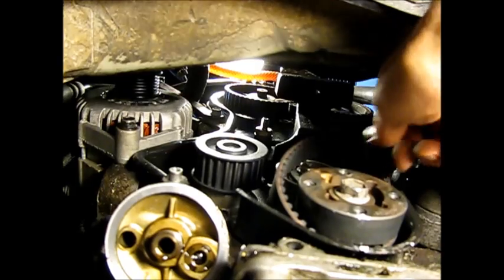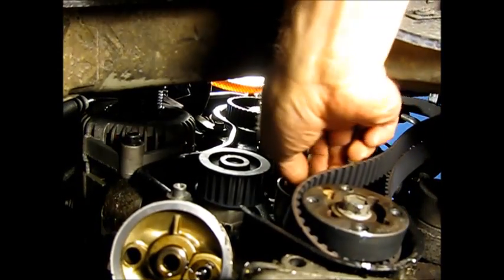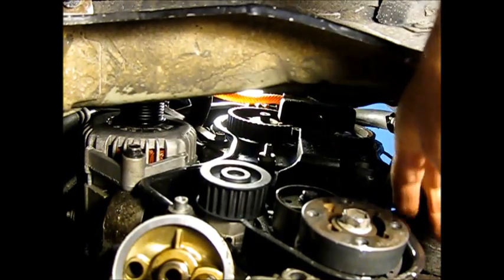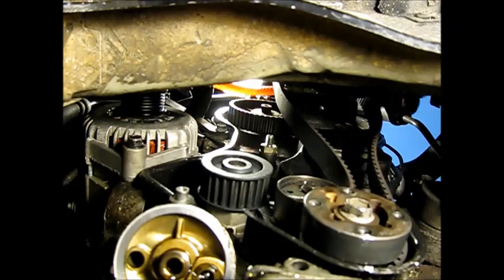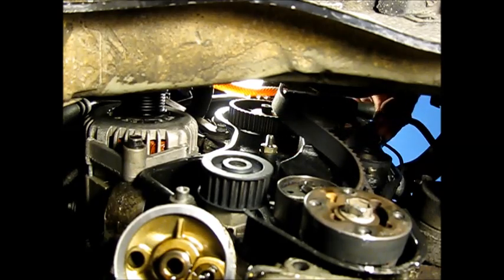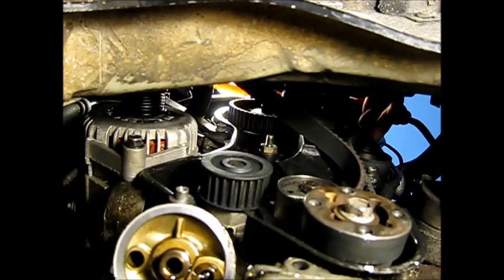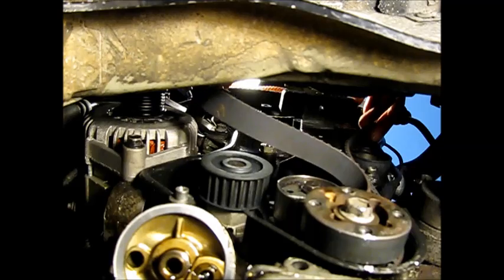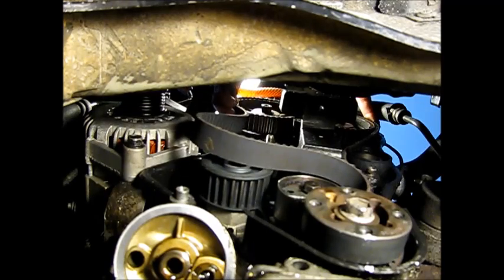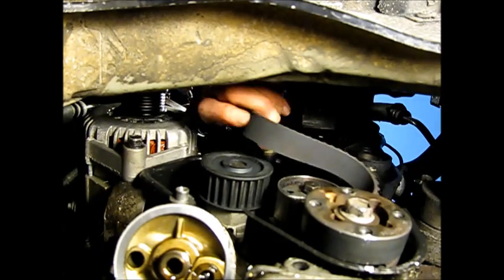We're going to start installing the timing belt, beginning on the crankshaft pulley. We're going to go up on the right side, keeping tension there. From the crankshaft, going around first the right side idler on the inside of it, then up and onto the right side cam — also known as the exhaust cam. Now we're going over to the other cam, maintaining our tension, going on the inside of where the other idler will be.